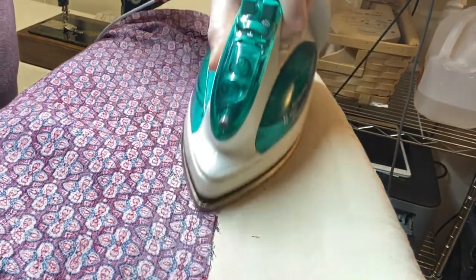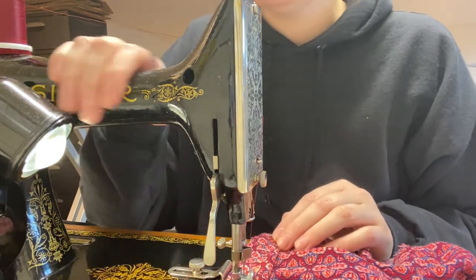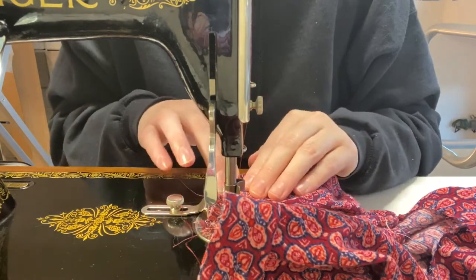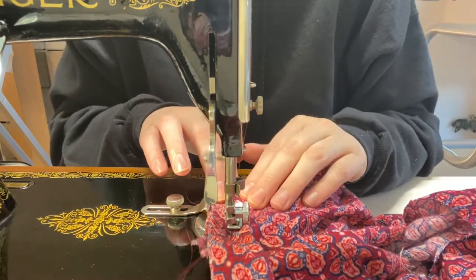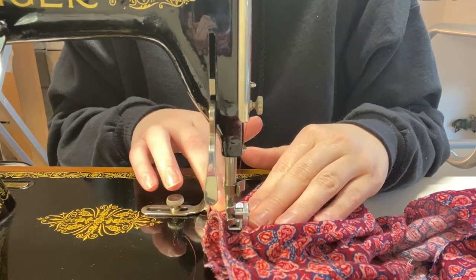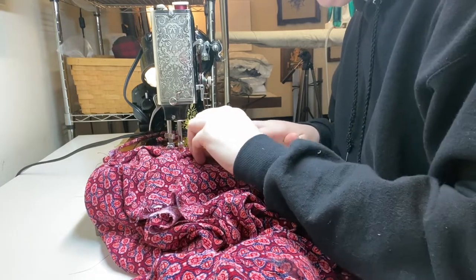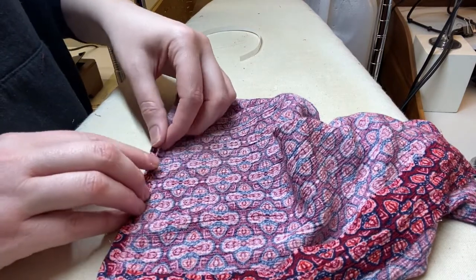I can smell the burnt starch in the muslin of my ironing board — that reminds me of sewing school. I can see the colors of the fabric. I can see the fabric dust on my machine. I can see the reflections in the shiny parts of the machine and off the metal pins in the fabric. I can feel the warmth of the pedal under my foot as I press down on it. You can also focus on your body — what is your breath like right now? How does your body feel? What's your posture like? Are you slouching? You can focus on the feeling of your fingers as they work.